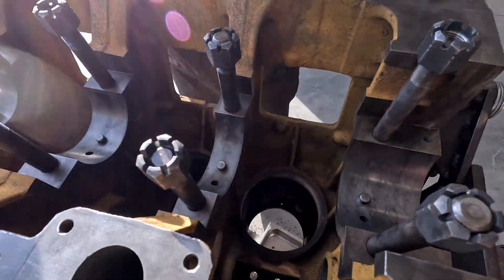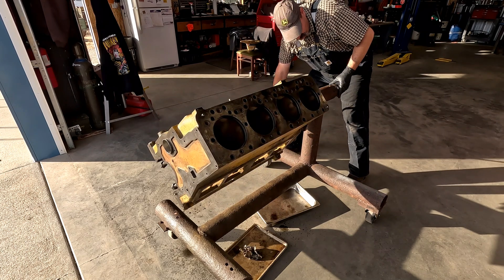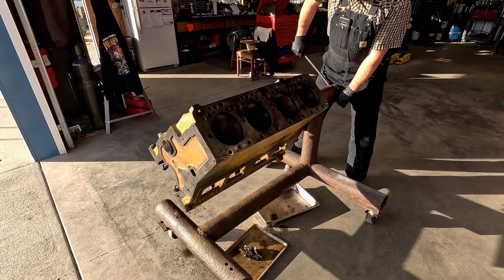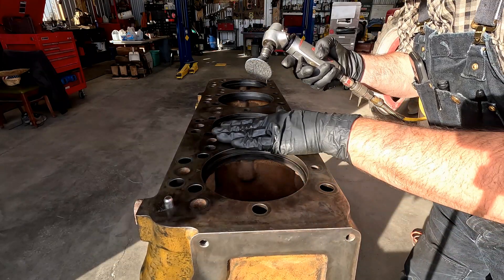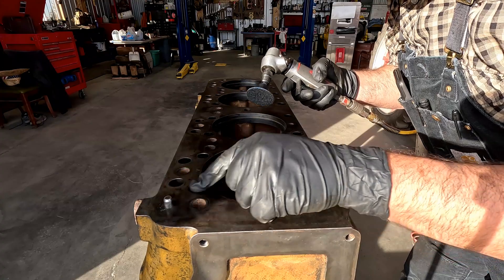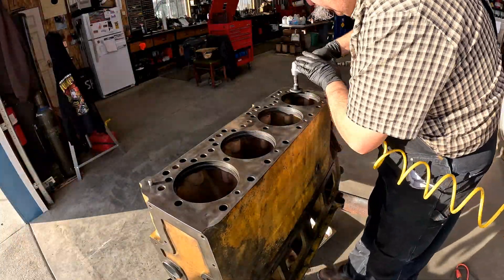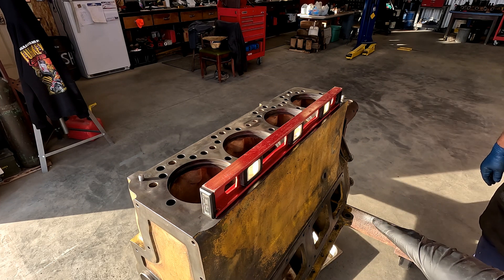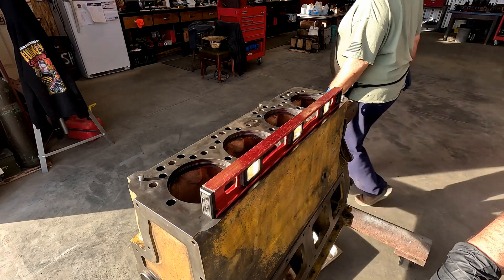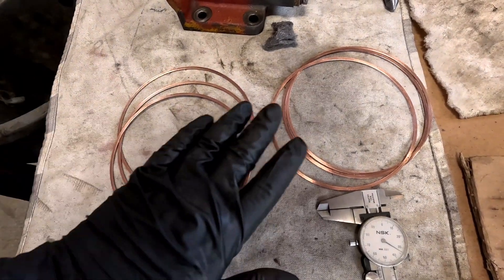Should we flip the engine over and put some sleeves in? Let's try it. Before we go any further and put sleeves in, I'm going to clean this up with my die grinder on the surface, make sure we don't have any weird high points before we get those sleeves in here. Dad's going to sandpaper those dowels to make sure they'll slip into the head when we put it together. We're just kind of looking for light under the level - not the scientific way to do this, but one more peace of mind. We've got all the copper rings cleaned up - they're all 30 thousandths. We had one that was 29, so we threw that out.